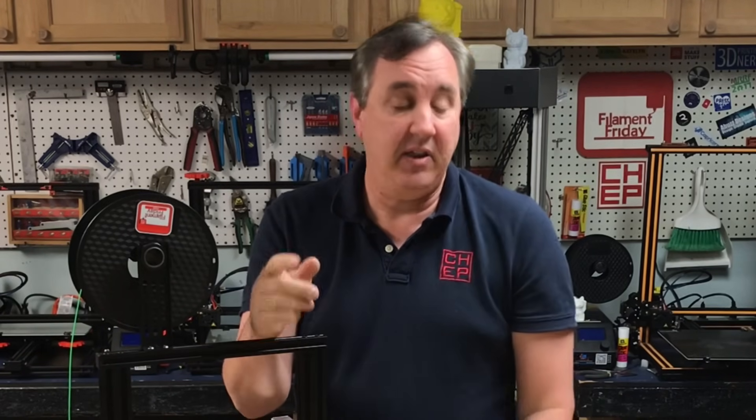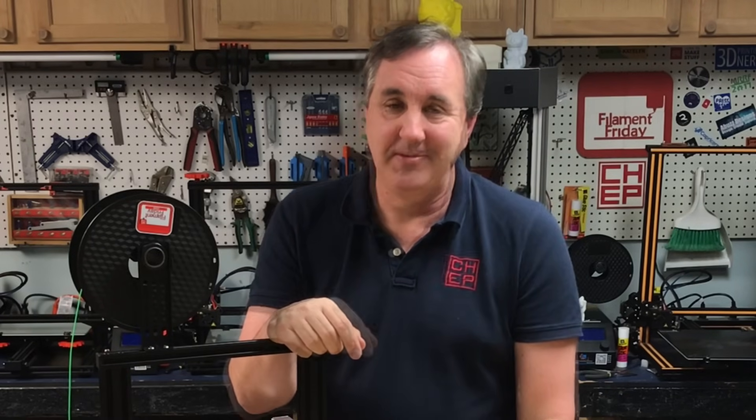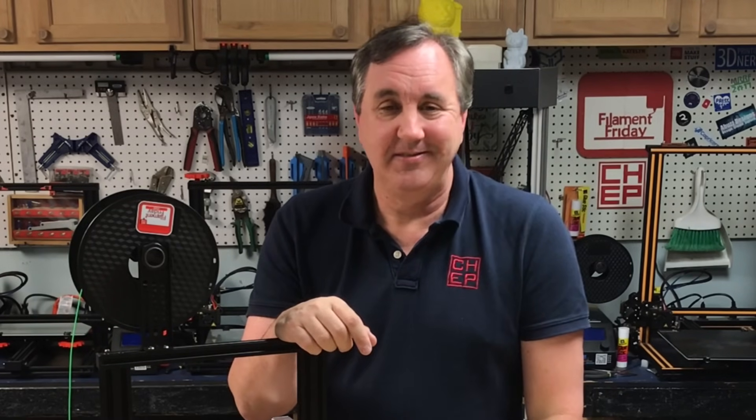That's it for this week and I hope this helps you get started with 3D printing and get that first layer down just perfect. If you like what I'm doing here, check out some of these other videos. You can support the channel through Patreon, or use my affiliate links in the description below if you're doing some shopping this Christmas season — it really helps. I'll see you next time right here on Filament Friday.